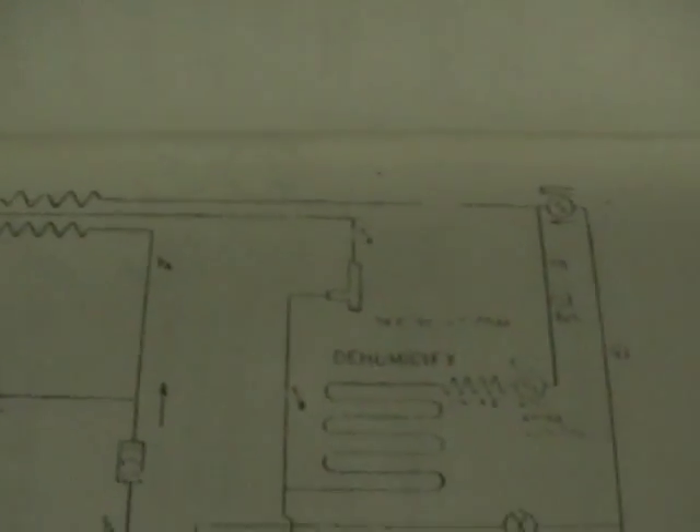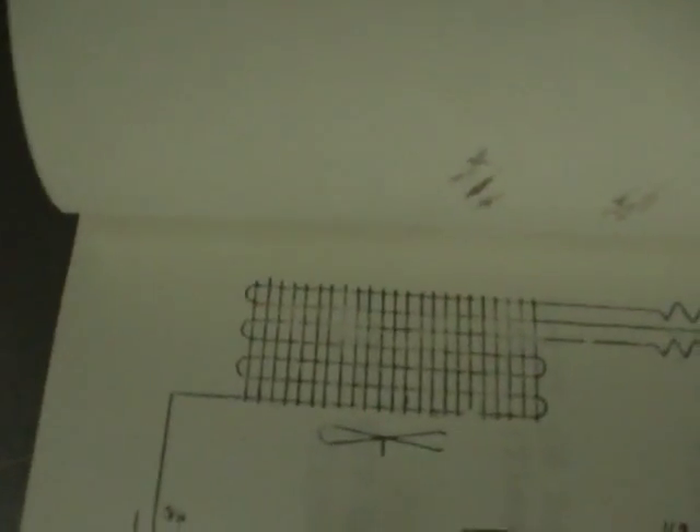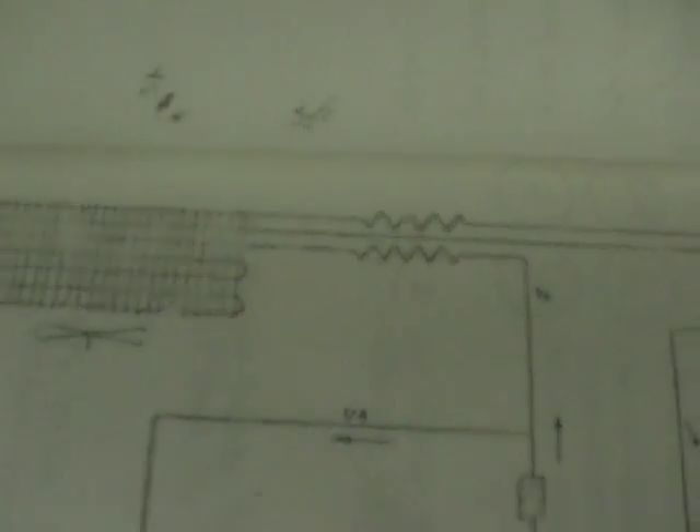There's also the second circuit. The first stage also has some coils in the main evaporator as well, and both of them use expansion valve metering.